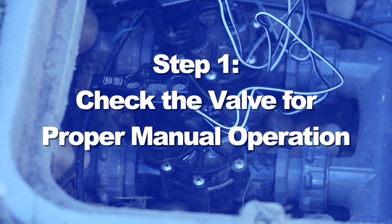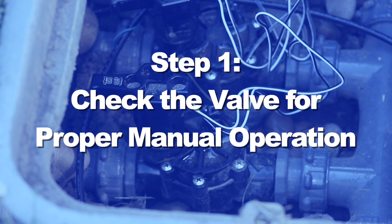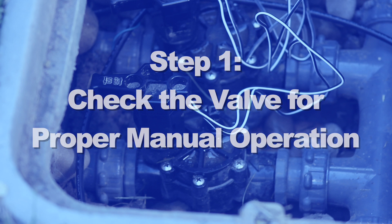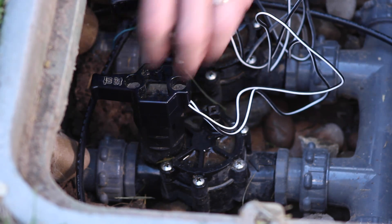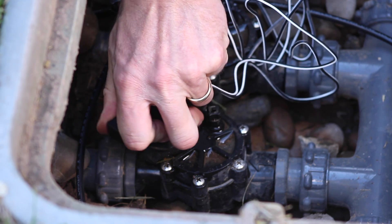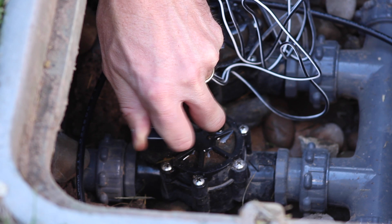A good first check for a valve that won't open is to see if it operates manually. This is a good quick check before you dig into electrical troubleshooting. Manual operation is accomplished with some valves by turning a lever that turns the solenoid, or turning the solenoid itself a quarter turn.